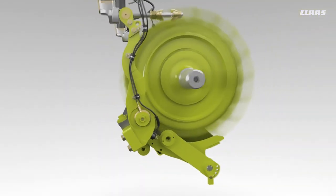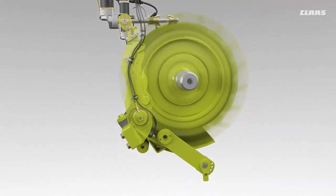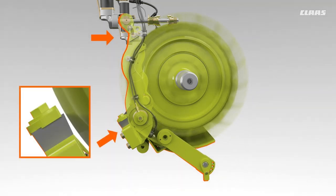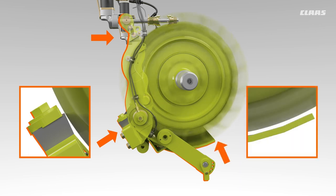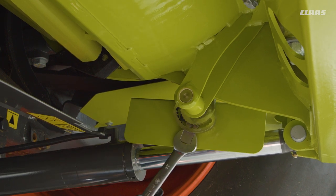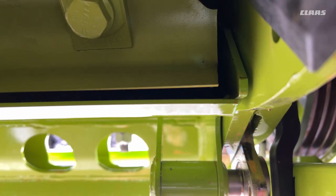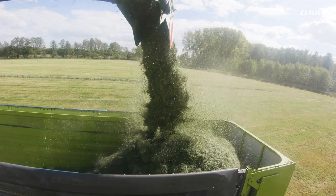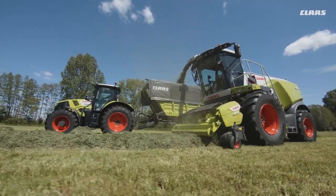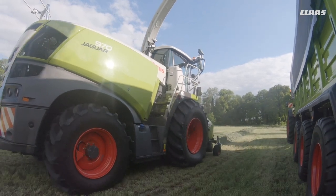Automatic chopping cylinder concave adjustment during stationary shear bar adjustment ensures that crop is always transferred continuously. When the machine is switched off, the basic setting of the drum concave outlet can be applied. Narrow clearance is recommended for very dry material and wide clearance for high yielding crops, ensuring an optimal crop flow.